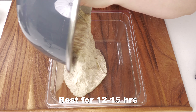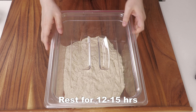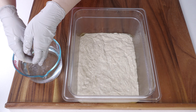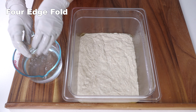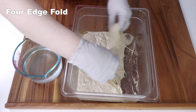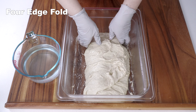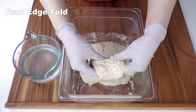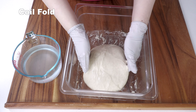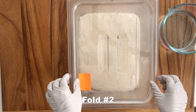This dough will rest at room temperature for 12 to 15 hours or until it triples in volume. It will need three to four folds, preferably in the first one and a half hours. Four edge fold: take either the right or left side of the dough, stretch it out and fold over towards the other side. Repeat with the other side, then pull the bottom up and fold towards the top, and repeat with the top. Coil fold: pick up the dough, turn, then drop and let it fold onto itself. Cover and let it rest for 30 minutes.